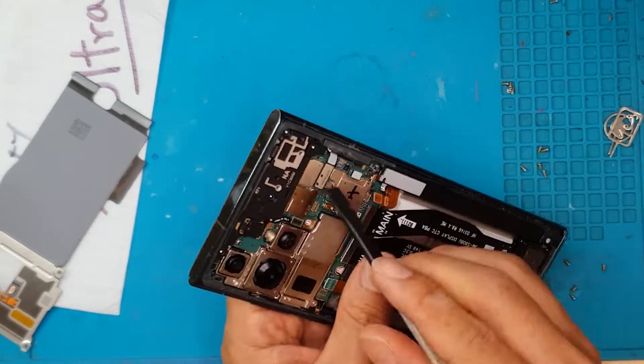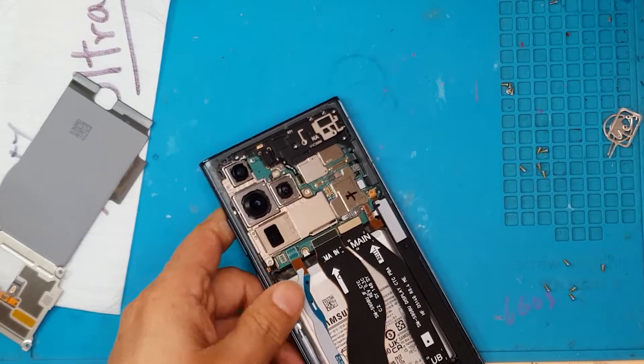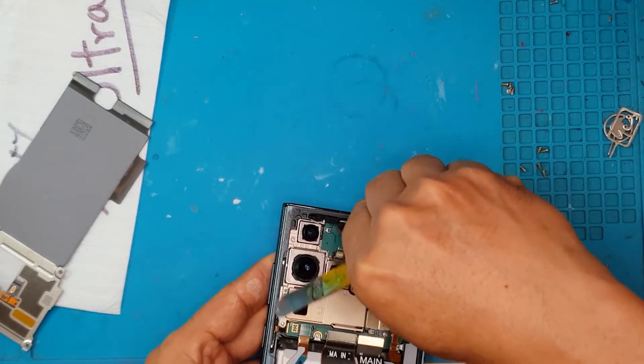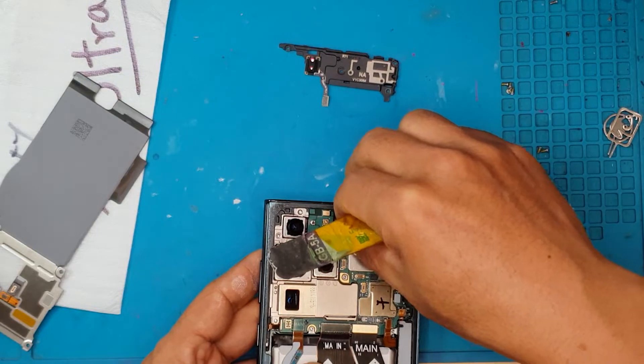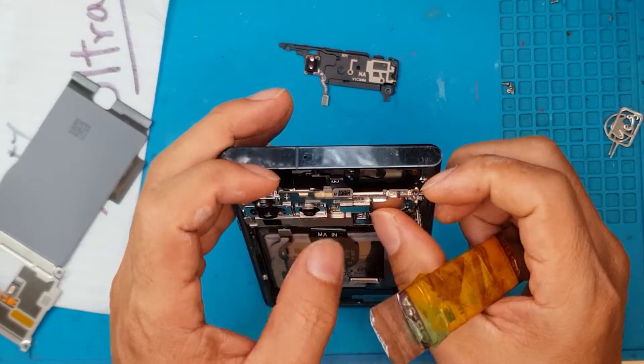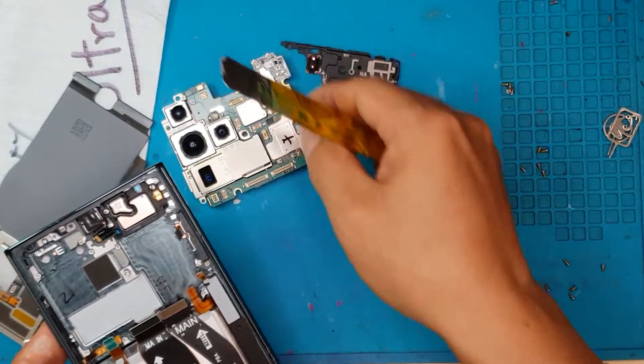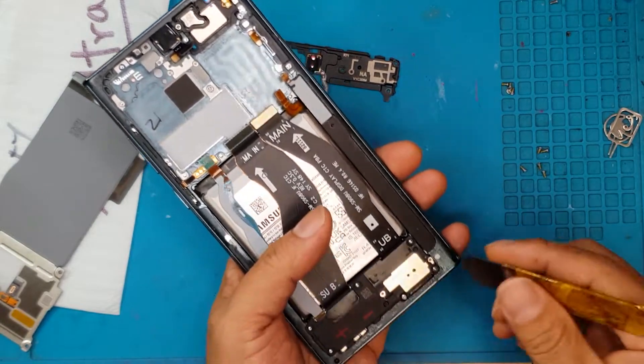It's so easy that you can follow through if you want to try this on your own S22 Ultra. But if you don't want the hassle or risk of permanently damaging your device, you can head to your local repair shop or Sydney CBD Repair Center and ask David to do it for you.